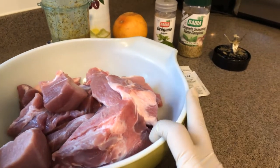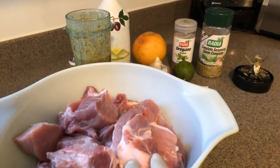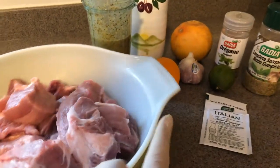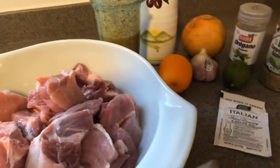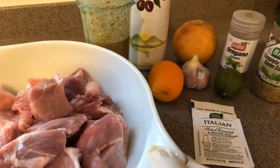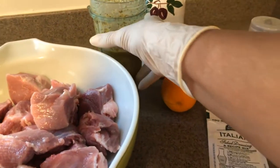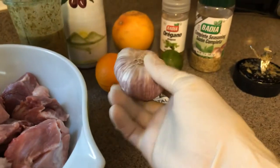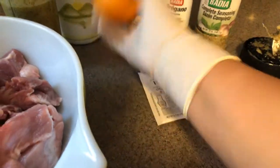Good afternoon lovely people, welcome to Tiny Kitchen Big Flavor! I wanted to pop in real quick to show you a seasoning that I make. I don't measure anything, so really it's all you — you kind of wing it. If you like a lot of garlic, you can add a lot of garlic. So I start with my garlic and orange limes.